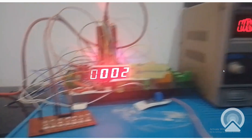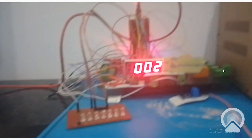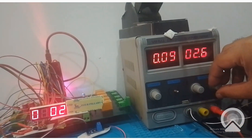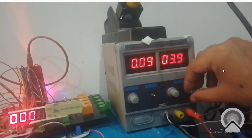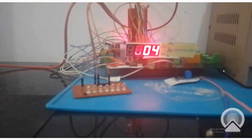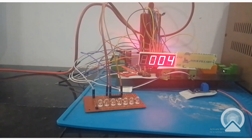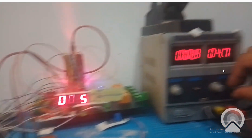Now at 1.92 it shows 2 or 1 because it is on the border. Now I go up - 2.6 it's now 2, at 4 volt it shows 4. Now we had said in our programming that whenever the voltage goes above 5 volt then an LED will turn on, and whenever it goes above 12 volt then the second LED will turn on as well. Now we reach 5 volt.